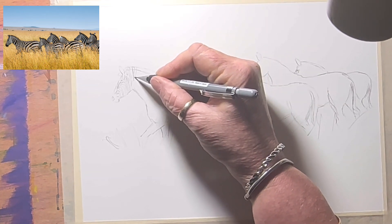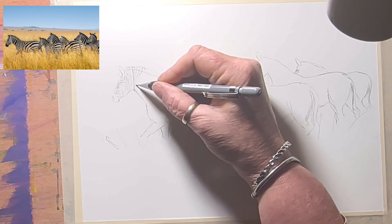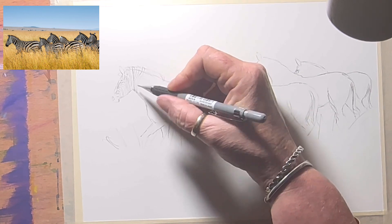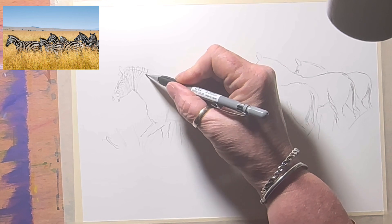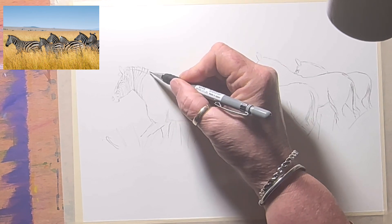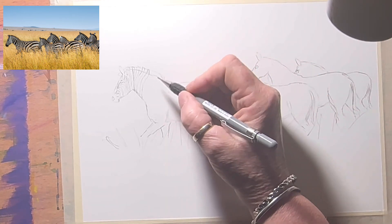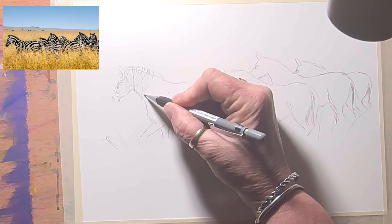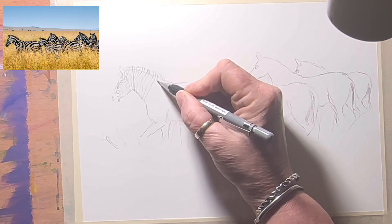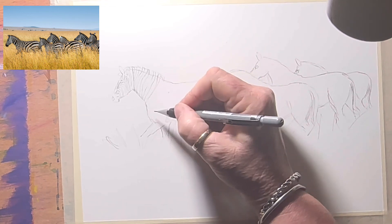I like to draw it all in first, because drawing is my absolute passion above all else. It's not going to be exactly like the photograph — I use the reference as a reference, I don't do the stripes exactly the same. I like to change things a little bit just to keep it interesting. I love the detail — zebras have always been fun to draw.